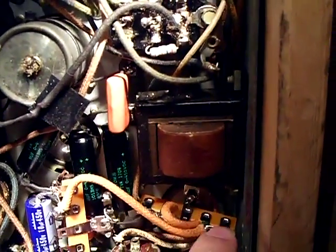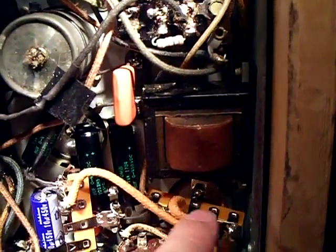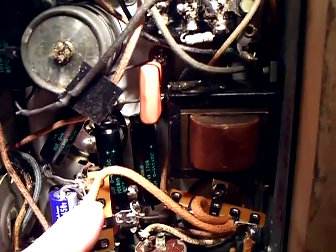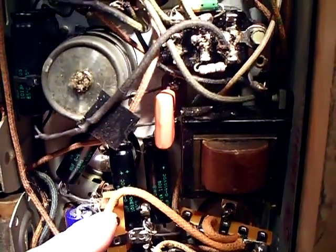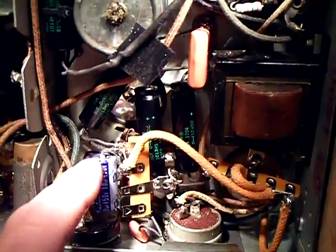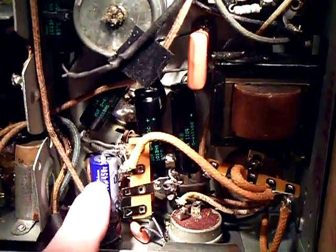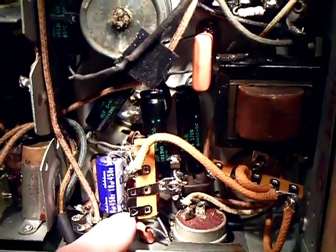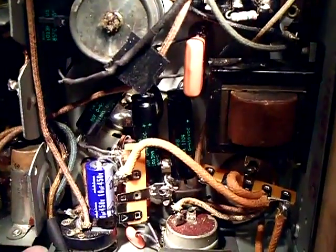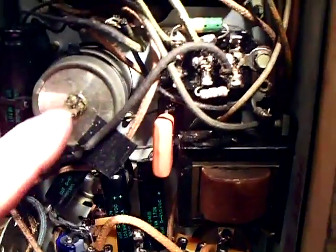The B minus from the rectifier comes on this strip here. I had to tie it over to here because that's the negative, and that's the negative for this one. Then it's negative, and then the positive of this 10 microfarad goes to the chassis, so that floats the system.